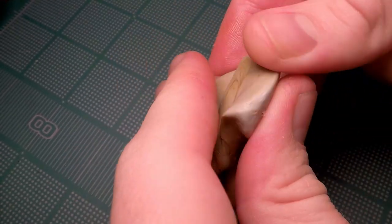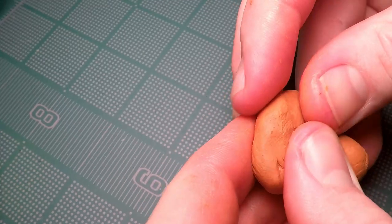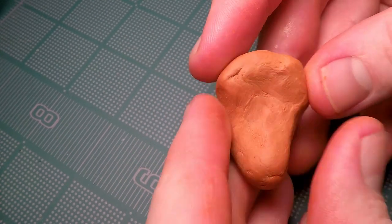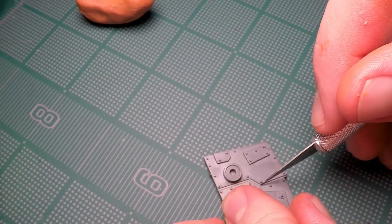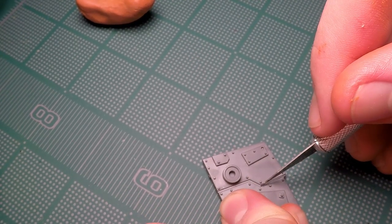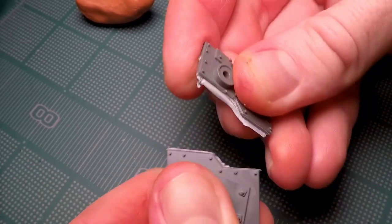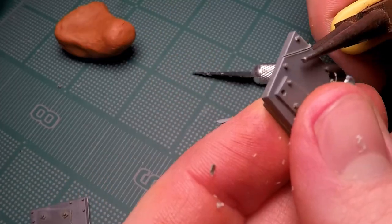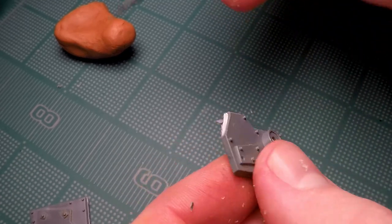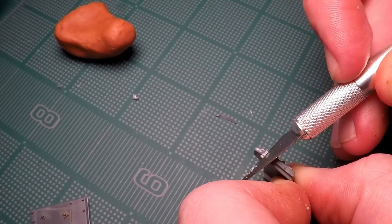Rather than creating a wire armature for this project I decided to mix up some Milliput and make a loose torso shape that I would use as a kind of foundation to build upon for the rest of the miniature. The first pieces I wanted to add were some larger pieces of armor plating, so I take this one piece that's probably from some orc vehicle and cut it into two halves, then after cleaning out my cuts and doing a little more trimming I can attach it to the main torso while the Milliput hasn't quite set yet.